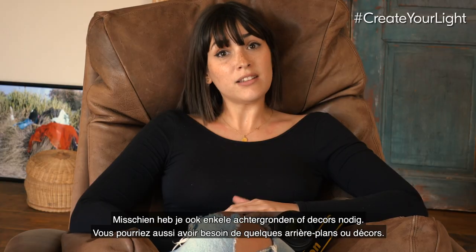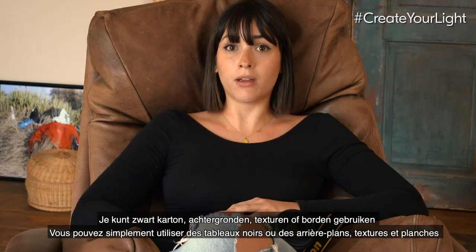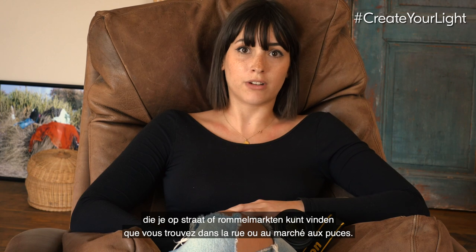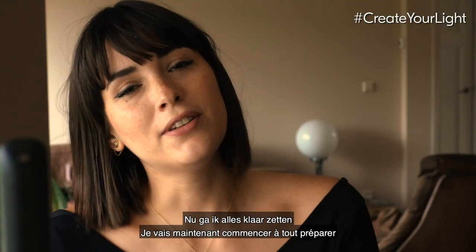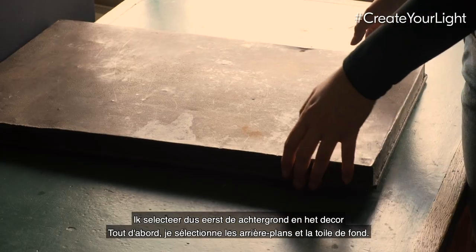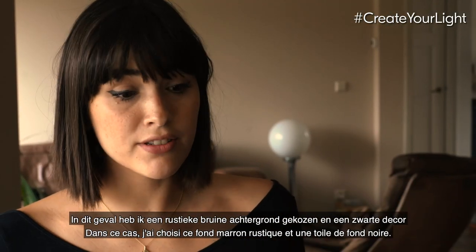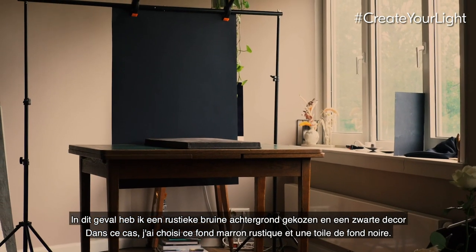You might also need some backgrounds and backdrops. You can use blackboards, textures, or boards that you can find in the streets or flea markets. Now I'm going to start setting up everything for the cupcake shoot. I've selected a rustic brown background and a black backdrop.